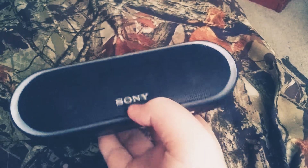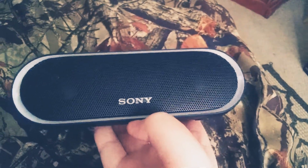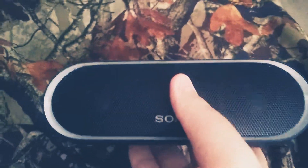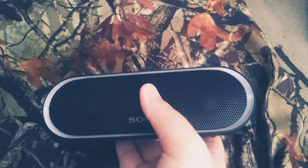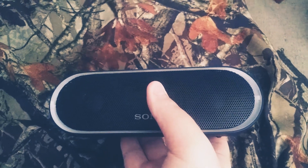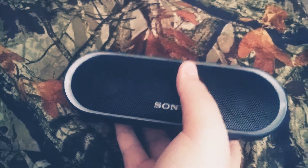They released this earlier this summer and they didn't upgrade it to USB-C — it's still micro USB. I've grown to like the micro USB connector, but also hate it because it's flimsy. It's not a good connector at all, especially for a speaker.